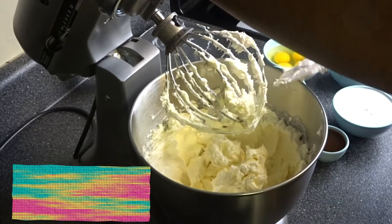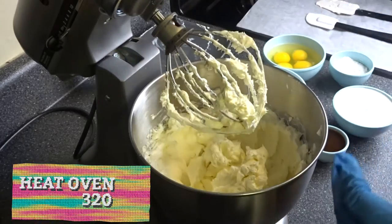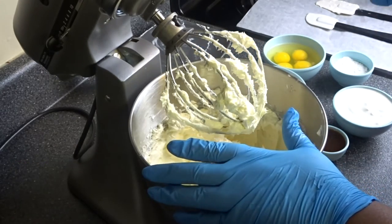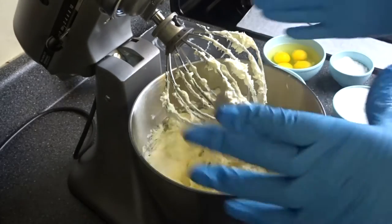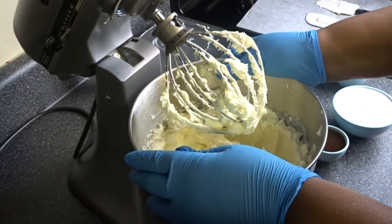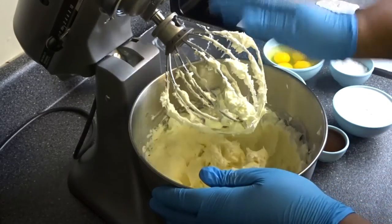I did go ahead and heat my oven to 320°F because these are baked cheesecakes. I also put a roasting pan in the oven filled about a quarter of the way with water. That water bath will steam and help prevent cracks in your cheesecake.